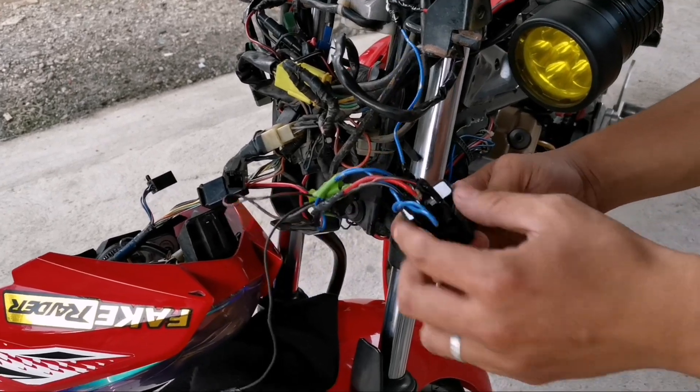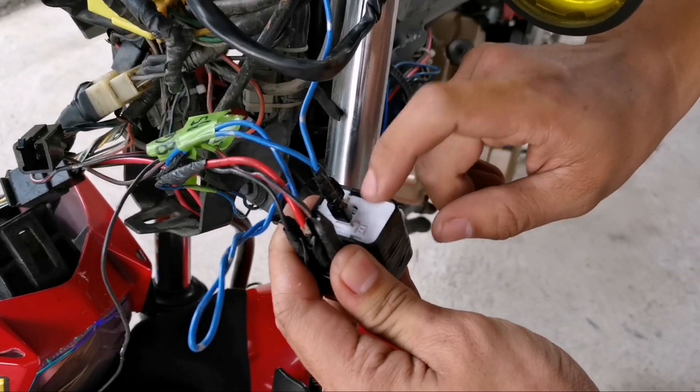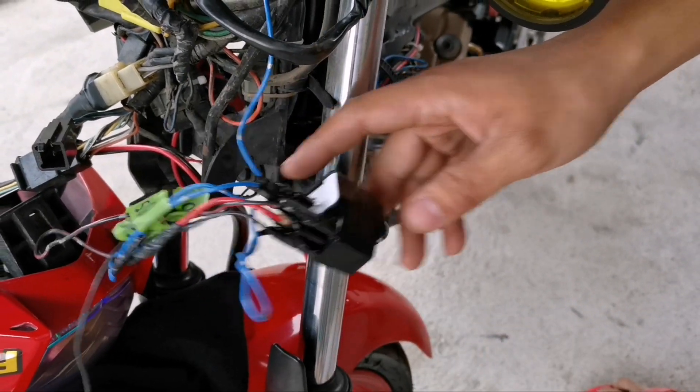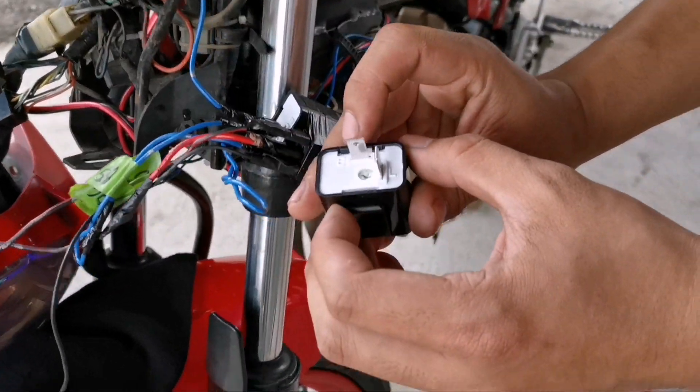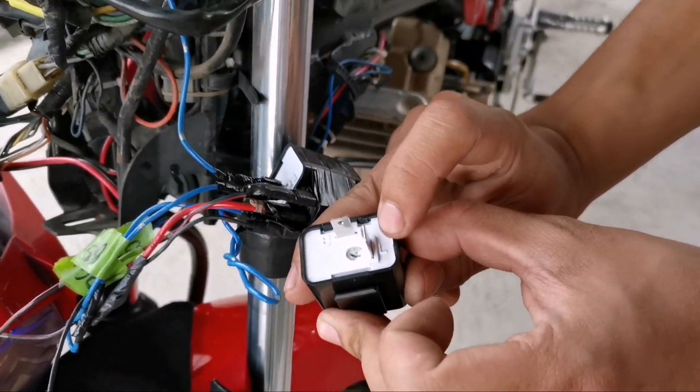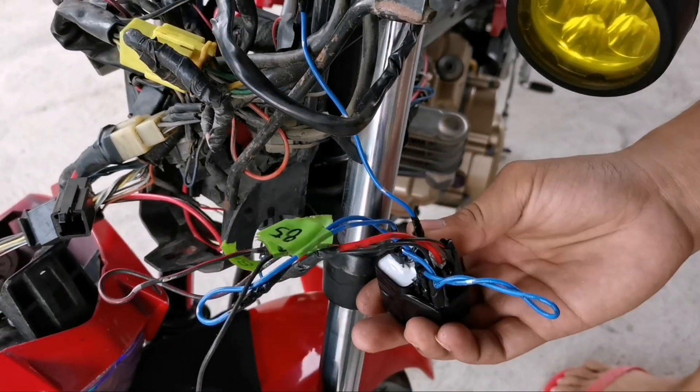Naghanda ako ng relay. Ito yun, nakatape na siya. At ito yung placer relay — adjustable placer relay. Isang B tsaka isang L. Nilagyan ko na ng number itong mga wirings natin.